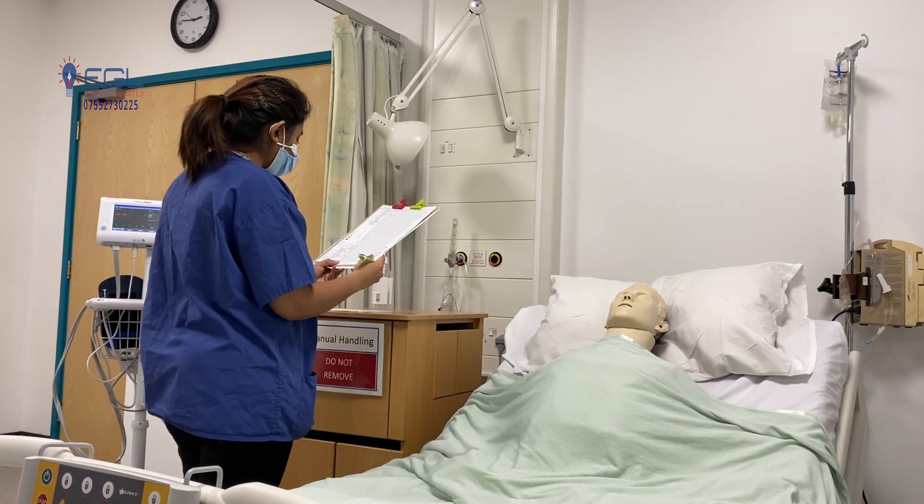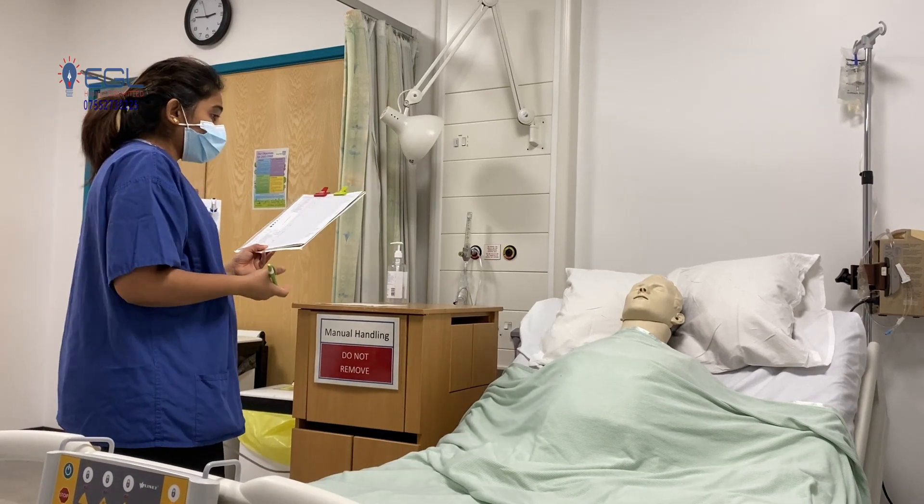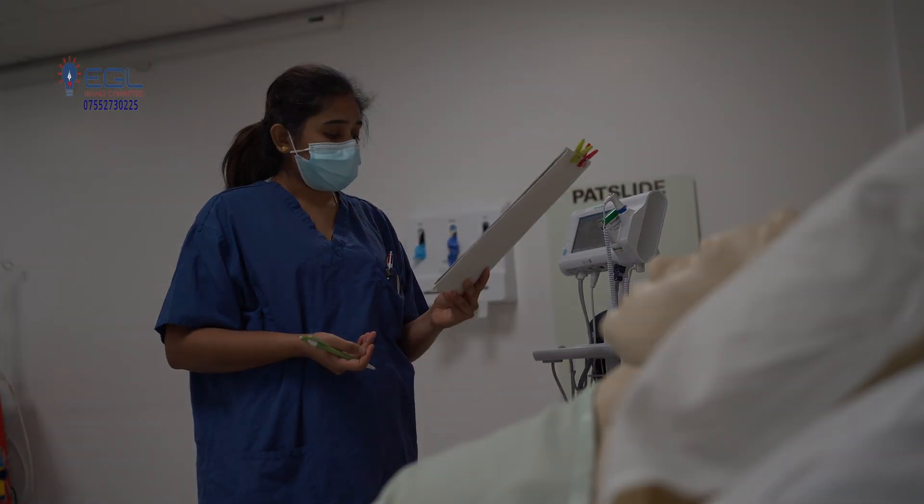All right, George. Your GCS score is 14. I'll be escalating this to the doctor and I'll be monitoring you every 30 minutes. Is that okay? Yes.